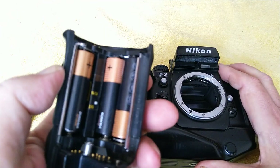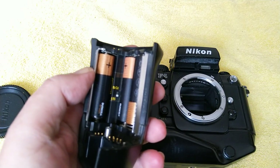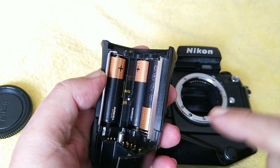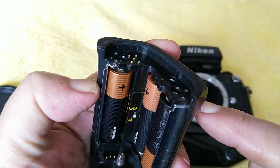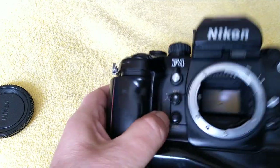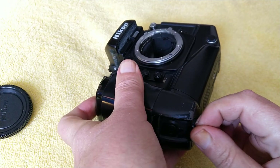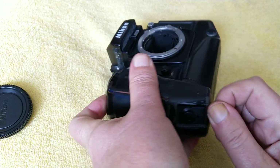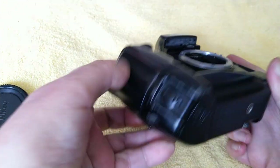There is a selector switch in this part — this is where you select between NiCAD or LR6. I'm not quite sure why you have to do that, but I don't think people really use NiCADs much nowadays. AAs are available everywhere. So this bit just slides back in, this unscrews, and it mounts via the tripod mount.